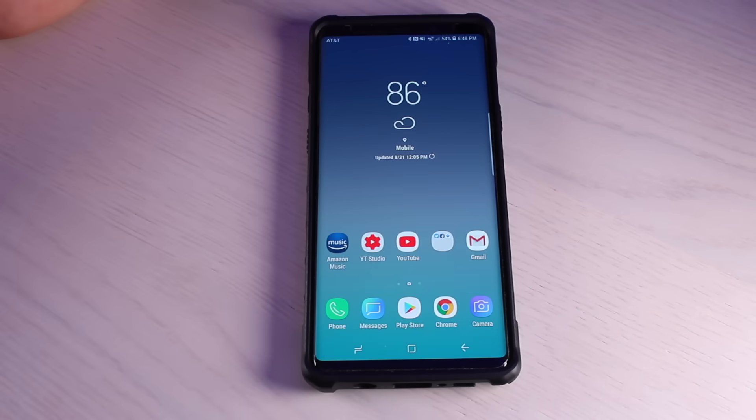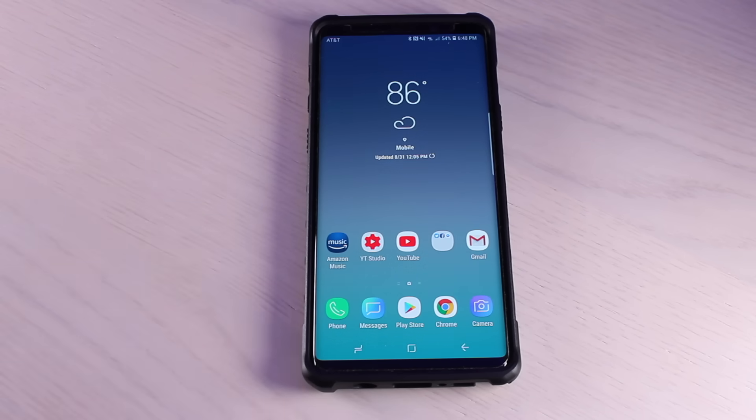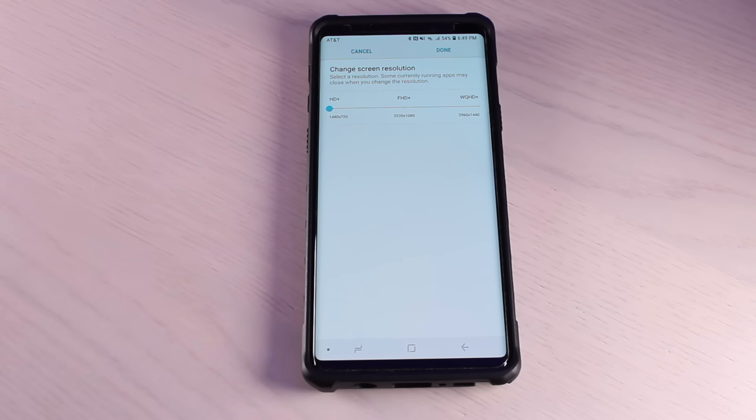The next thing you can do here seems a little counterintuitive. You do have a QHD+ display — tons of pixels and incredible resolution, in fact one of the best displays on the market. But you can reduce the resolution in order to save on some performance. Go into Settings, then Display, then Resolution. Out of the box it's actually set to 1080p — you can get even better performance by scaling that down to 720p. Where you're going to notice the main difference is when playing video games, as there's less lag and stutter since the phone isn't pushing out as many pixels.